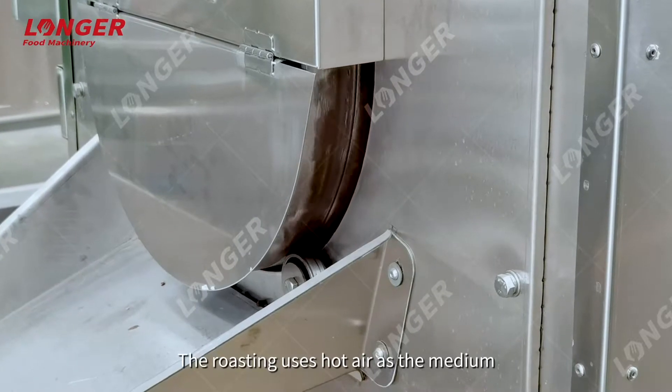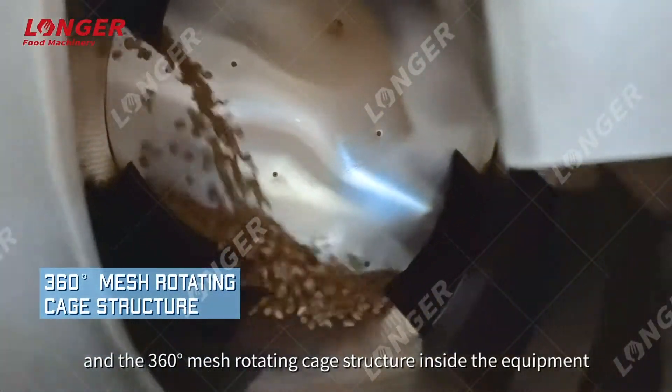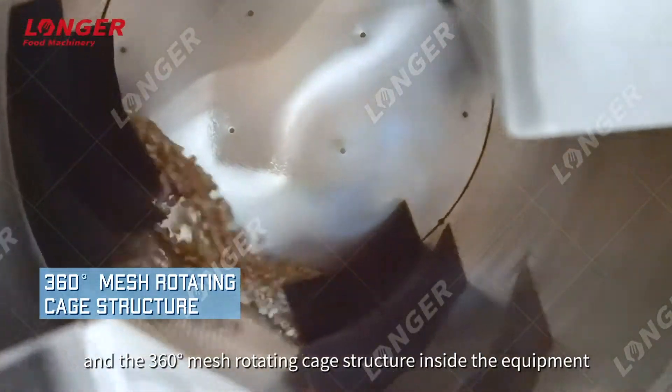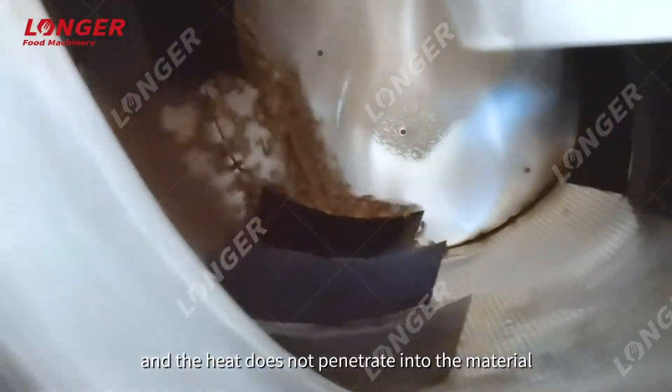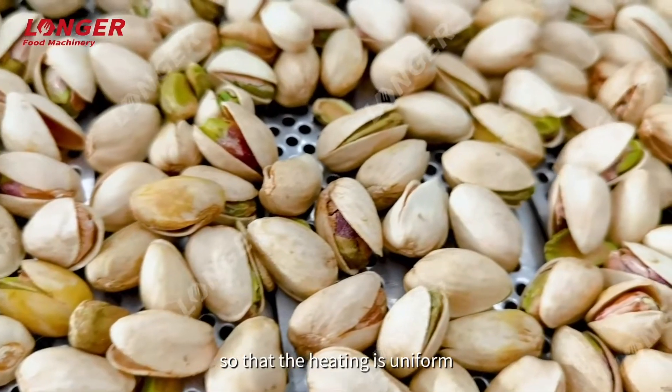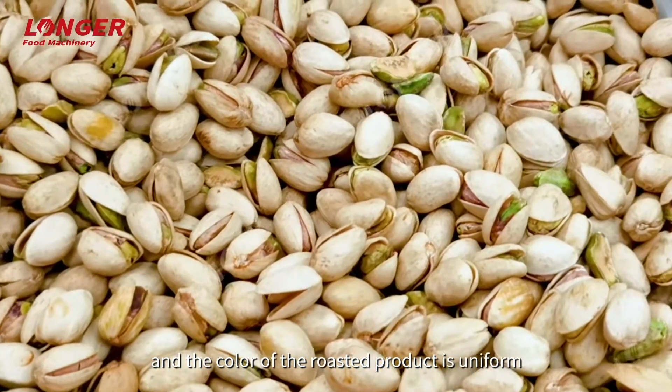The roasting uses hot air as the medium, and the 360-degree mesh rotating cage structure inside the equipment ensures the material is constantly turned during the roasting process. The heat penetrates evenly into the material so that heating is uniform and the color of the roasted product is consistent.